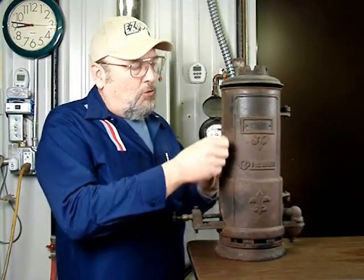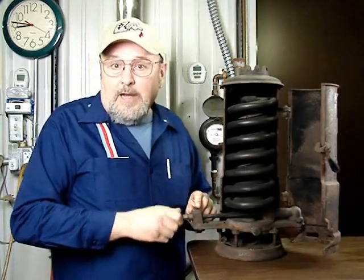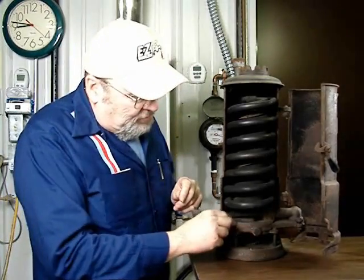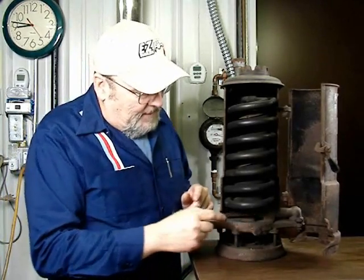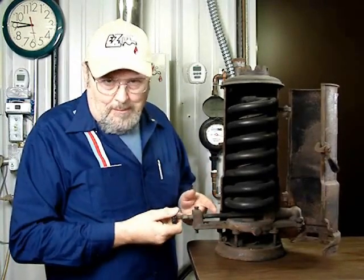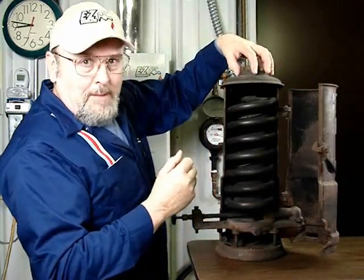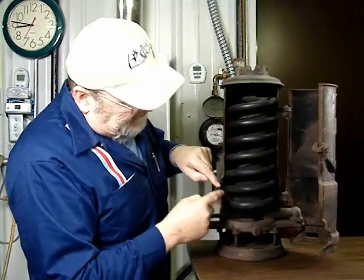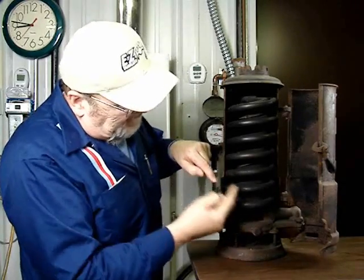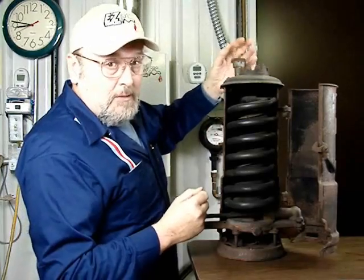What you would do was open this heater like this, then turn on your gas flow and strike a match to ignite this burner here. You would turn the fire up or down — though I presume they would just turn it all the way up. The fire would come up through, and then the exhaust pipe was here. This is where the water travels, in this coil.